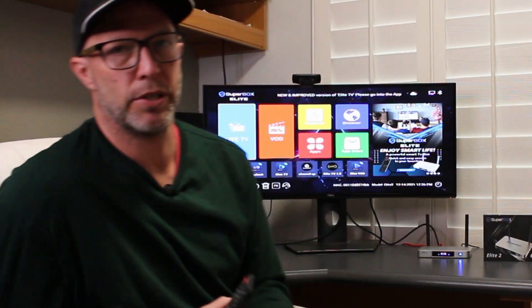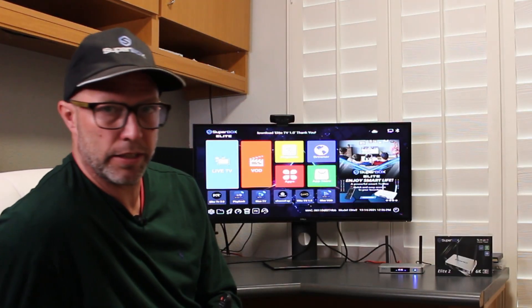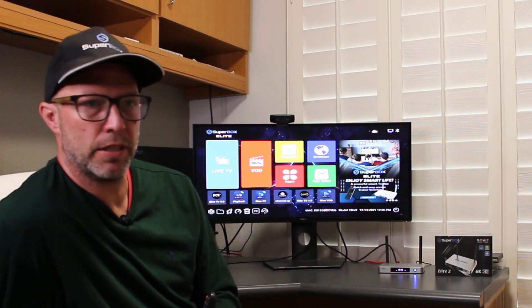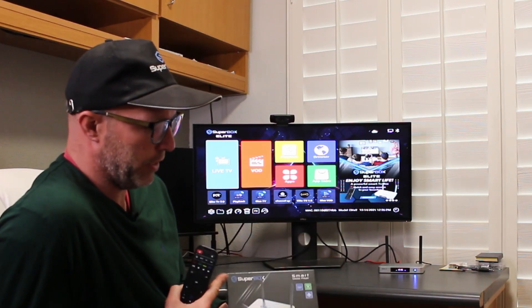I hope you like my video. Please subscribe — we appreciate everyone that subscribes. And if you subscribe, you can earn discounts and free boxes. Thank you so much for watching. This is Mr. Stream, and today we went through the unboxing and setup of the Elite 2 by Superbox. Thank you, take care, and have a good day.